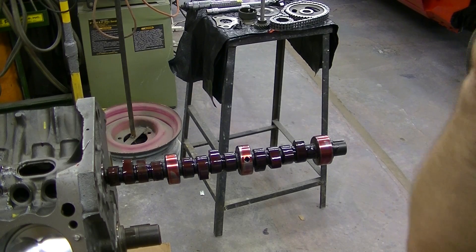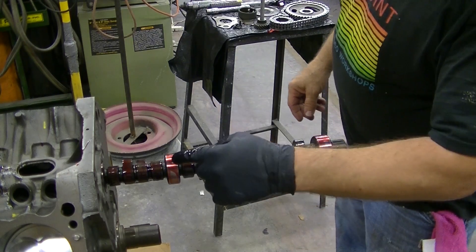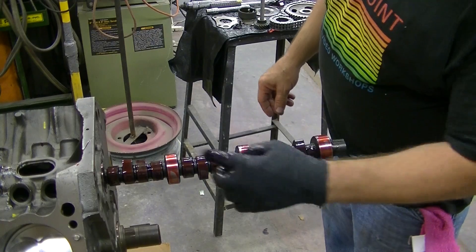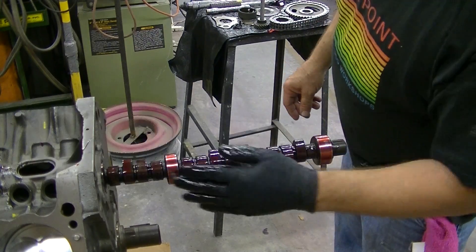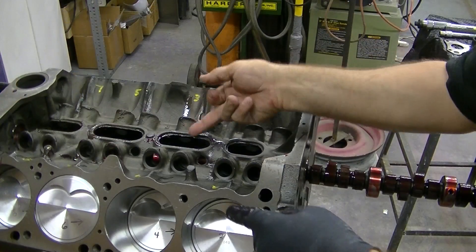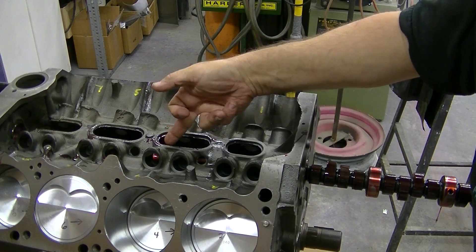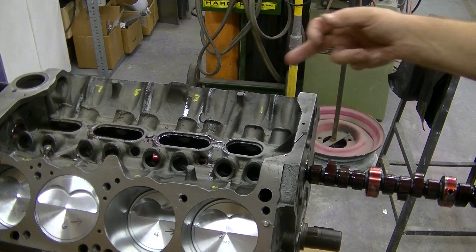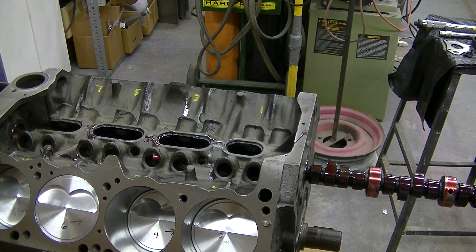As you can see here, we're installing the camshaft. I lubed up all of this with cam lube, the gear as well — it's just in partially right now. Got my fingers in from underneath through these openings to reach the cam bearings, so everything's pretty well covered.